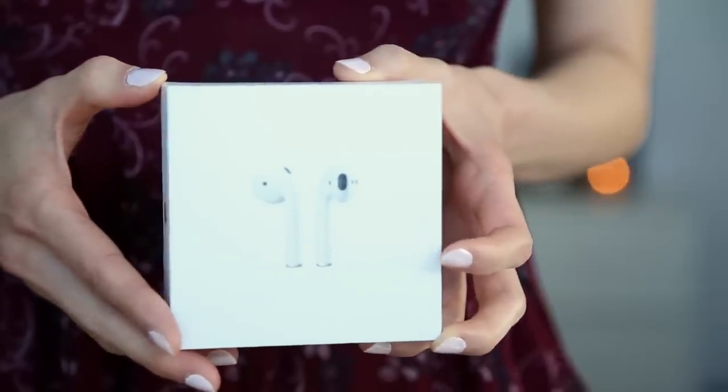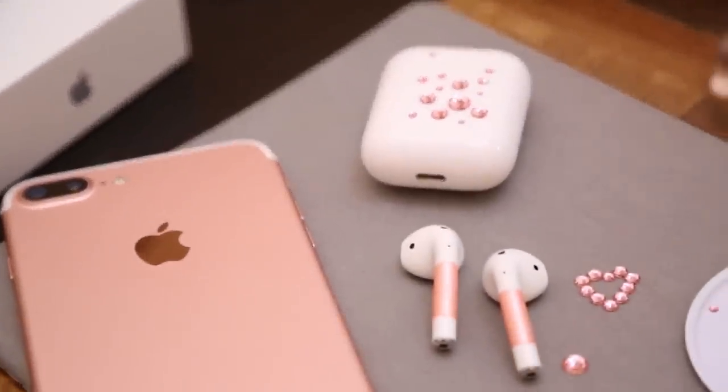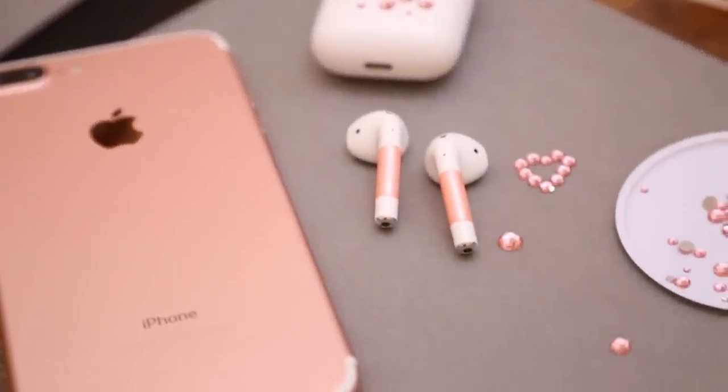Hey guys, it's Angel. Today I am super excited because I have my new Apple AirPods here. I've had them for about two weeks now, so I wanted to do a mini review and share with you the things that I really love about them. And then I'm going to show you how I turn my AirPods into rose gold AirPods with a Swarovski crystal case. So with that, let's get started.